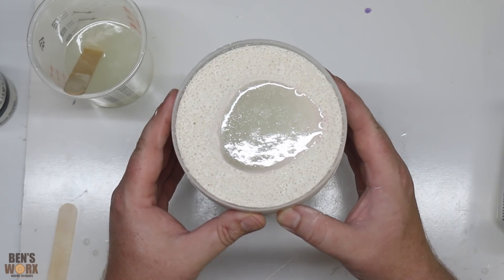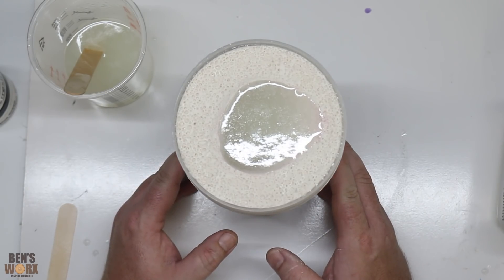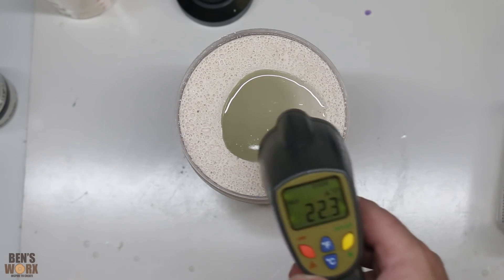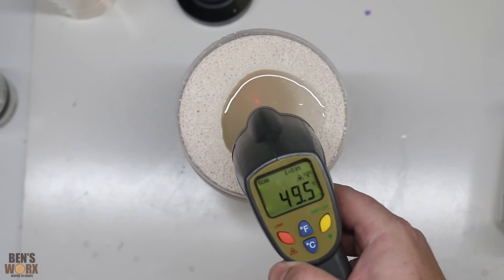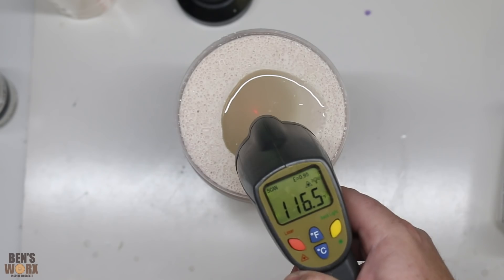All that's left now is to put this to one side and let it cure. I have no idea how long that'll take — I'll keep checking every three to four hours. It's been about an hour since I cast this — checking in on the temperature, and it looks like we're at about 50 degrees Celsius, or about 115 to 116 Fahrenheit.